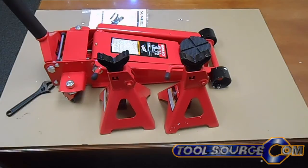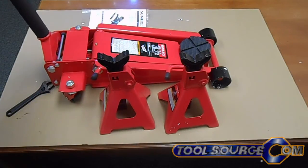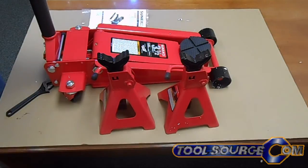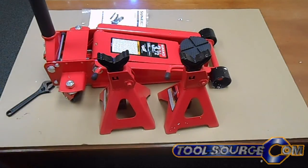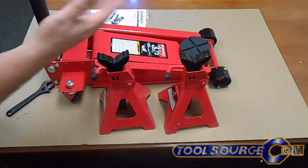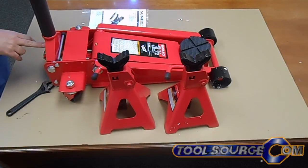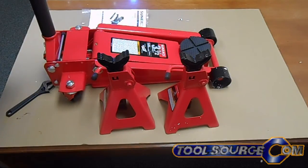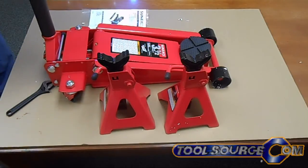This jack from Sunex has what they call the Sunex Express warranty. That means if the jack is found to be defective within the first year, they will send you out a replacement. In order to return this jack under warranty, you need to follow their detailed instructions available on their website. You'll have to go to their website and call them. Basically you're going to have to verify the serial number, which is here on the back of the yoke, and you're going to need your invoice — your original receipt from purchase.